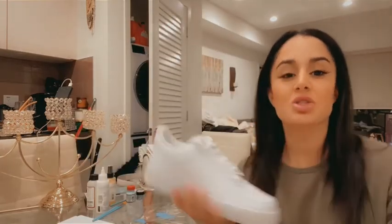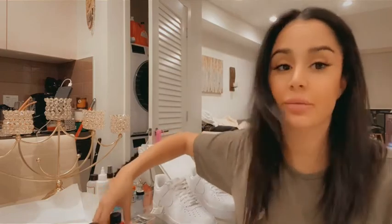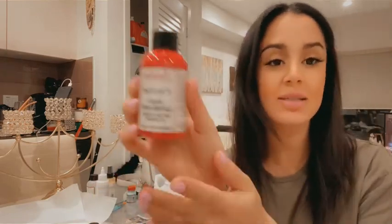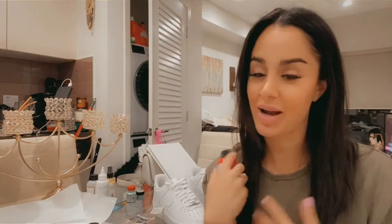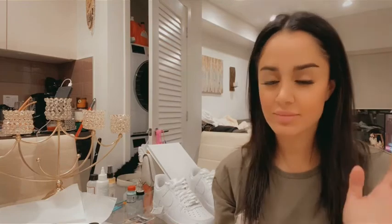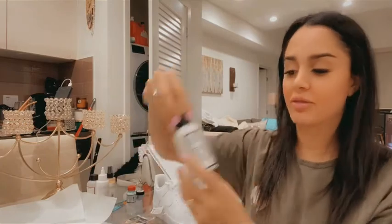We're going to paint it, dress it up and make it look fly. Real quick, I want to show you what paint we're using today — it's called Angelus. I bought mine from Amazon, which is no surprise. We're going to use red today.